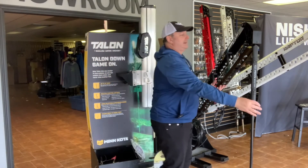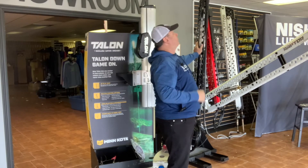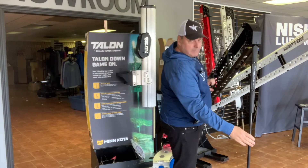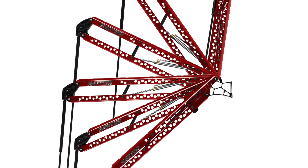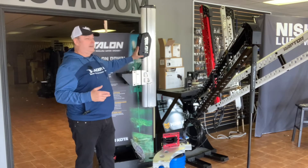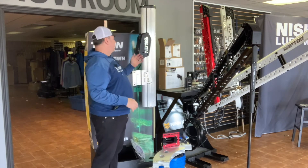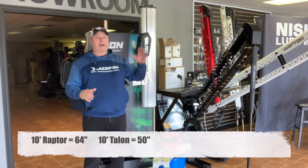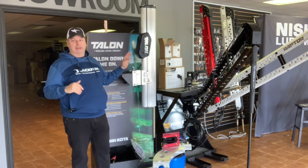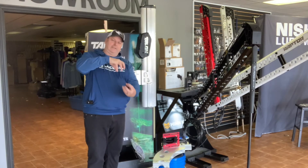The Raptor is an articulated system. In the stowed position it folds up; then it comes down with the same spike idea that digs in. A 10-foot Raptor is actually longer than a 10-foot Talon, so when stowed vertically in the boat it will stick up higher than the equivalent Talon. The Raptor is a three-stage deployment system — it extends and extends like sleeves — which is why you can fit 10 feet in a smaller package.